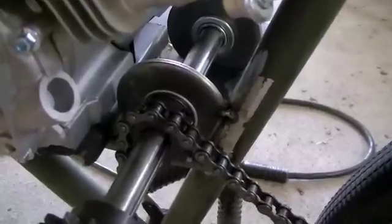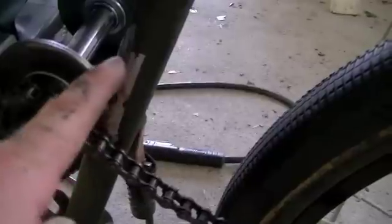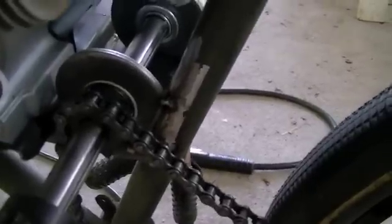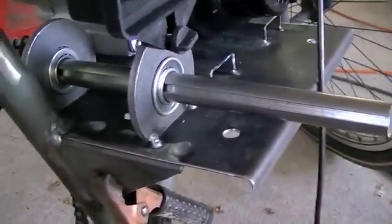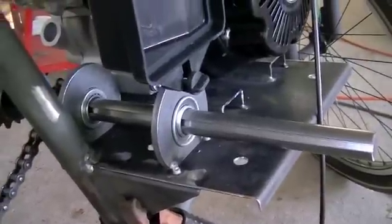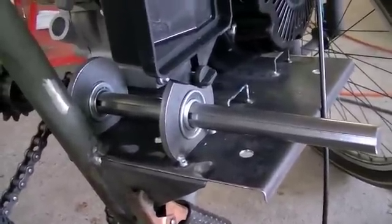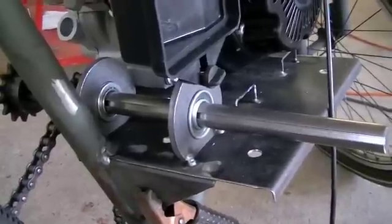I had to come in and cut off that bearing retainer — I had it spaced out too much. It needed to go in towards the frame about another quarter of an inch. I did that and got a couple of tacks on there, then came around and put a couple of tacks on the other bearing retainer as well. Now I guess we'll just take it apart, take the engine out, and get those bearing retainer plates welded in for good.